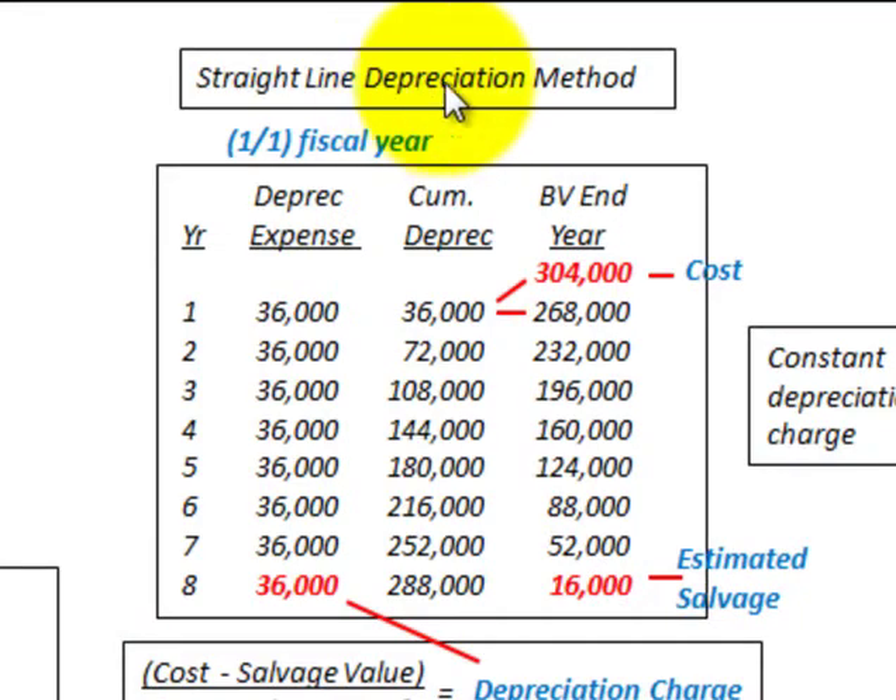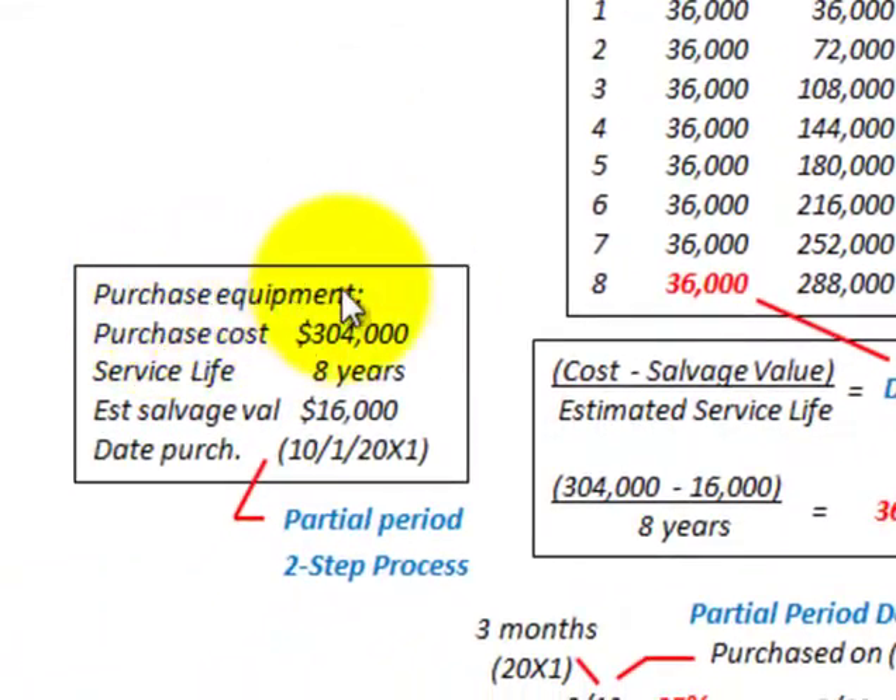We're going to be looking at the straight line depreciation method. We've purchased some equipment with a purchase cost of $304,000, a service life of 8 years, and an estimated salvage value of $16,000. We purchased it on 10-1 of year 20x1.